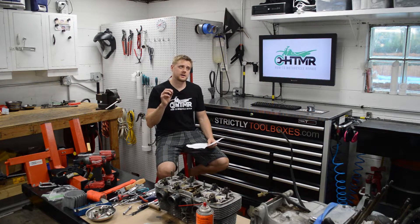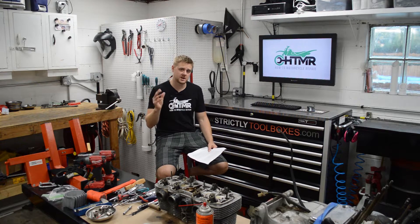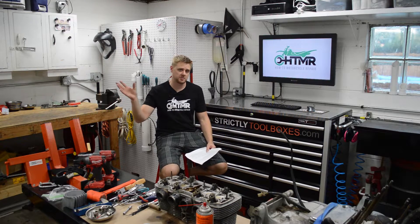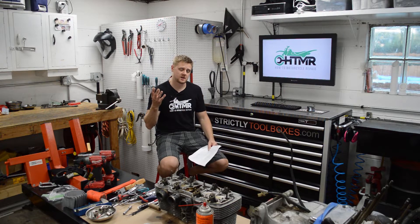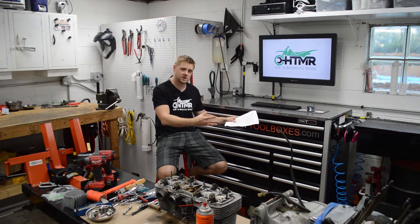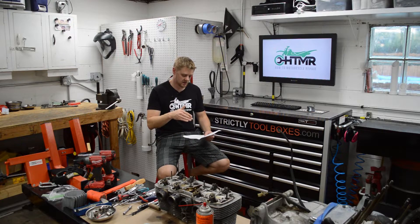I have seen people just do the exhaust changes and feel they don't need the power programmer, and I would say that is a huge mistake. You definitely need the power programmer — bikes are lean from the factory. They're marginal at best with stock exhaust and air cleaner, and then people throw all these mods on and don't address the fuel or ignition. There are performance gains; it'll run better — you just got to do it. Think of it as a complete package: if you do exhaust or air intake, you've got to do the programmer or jet the carbs, but in this case it's fuel injected so we're doing this programmer.